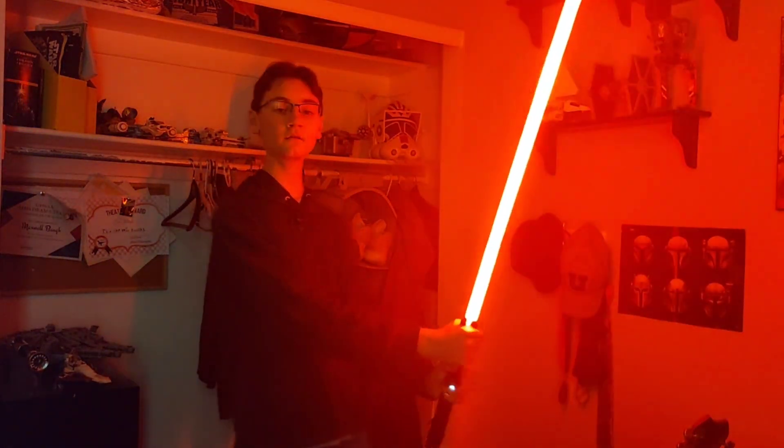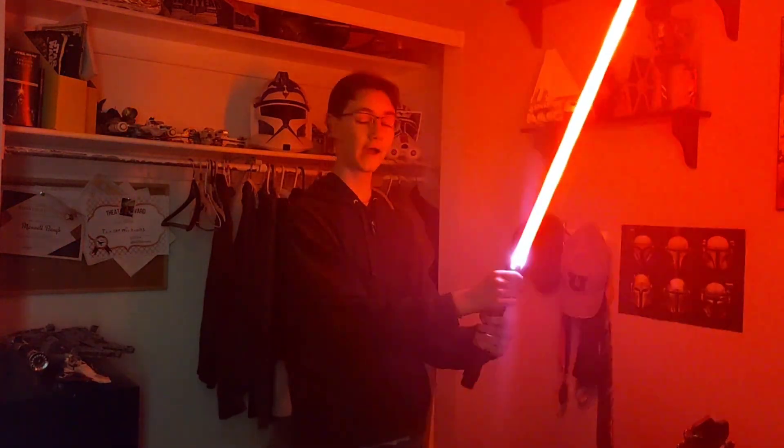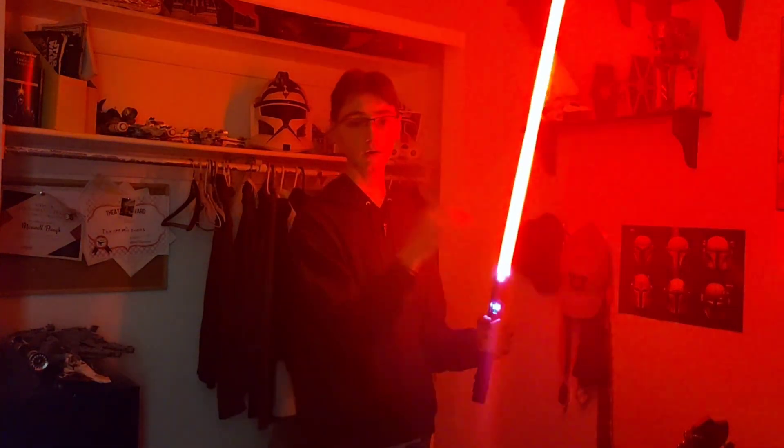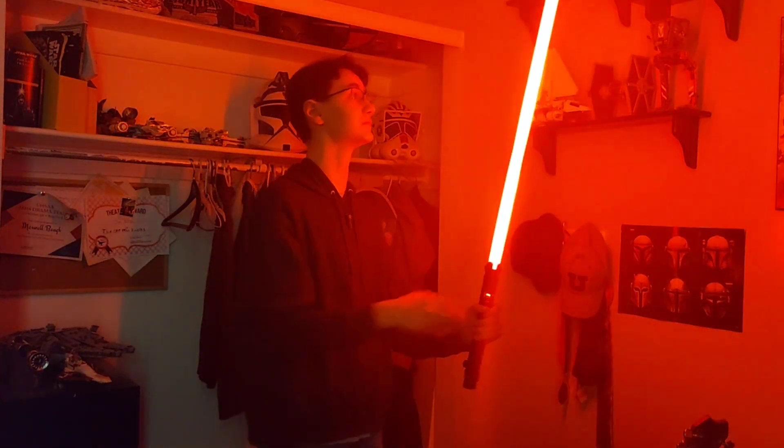Trilla's saber, again from the Fallen Order game — you have that sound font on the lightsaber too. I covered it in my previous video, but it's so cool to have it already pre-programmed to do these things.